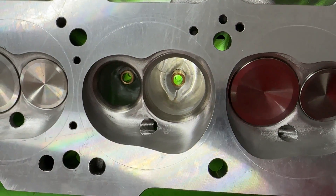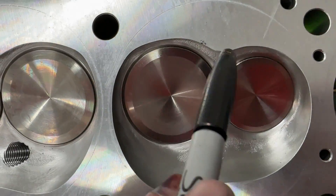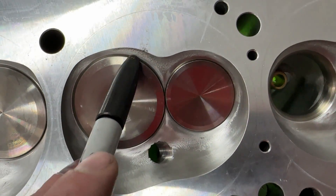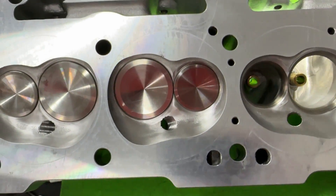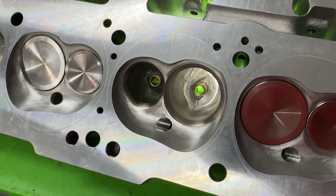You also have to remember this isn't working entirely within the Edelbrock casting. If you look here, you can see just barely some as-cast finish because that's the chamber — they can only make the chambers bigger, not smaller. So that's a really good job.